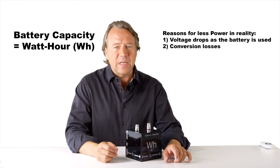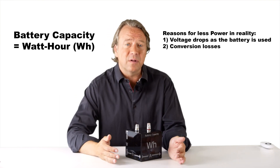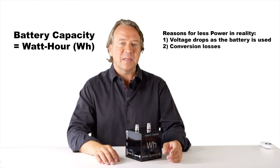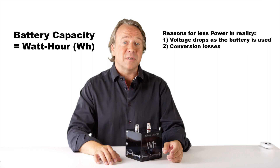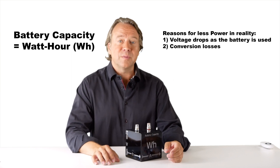A second reason you get less power is if the battery has to convert its internal voltage level to another that is expected outside. This is the case for all USB power banks that are typically 3 to 4 volts internally and have to boost the voltage to 5 or more, which USB requires.